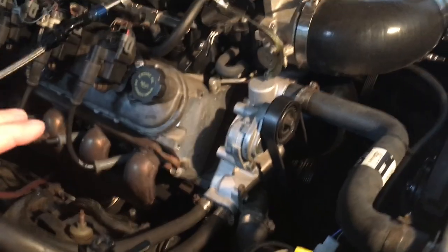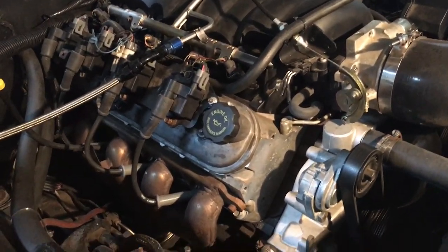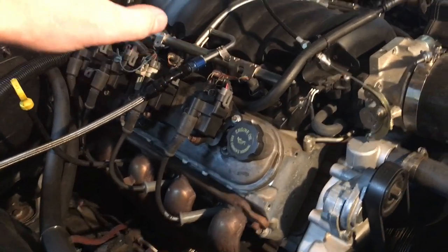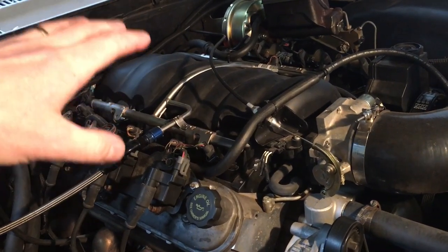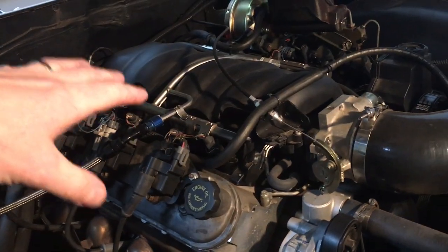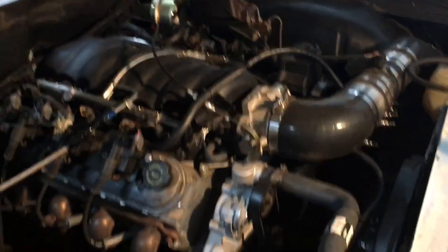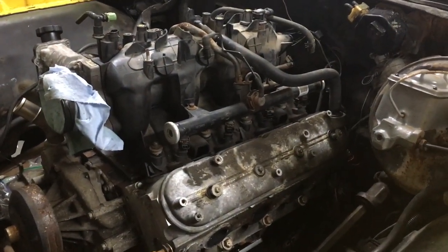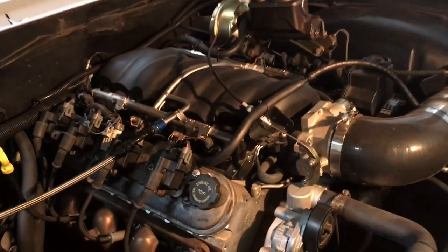Mine specifically, for this '64 Chevy Impala swap, I have the LS3 intake. It fits under the hood, unlike the truck intake. I haven't actually tried the truck intake on this, but I would bet it comes darn close to hitting the hood. I actually have the truck intake on this engine, and you can see how tall it is in comparison to the LS3 intake.